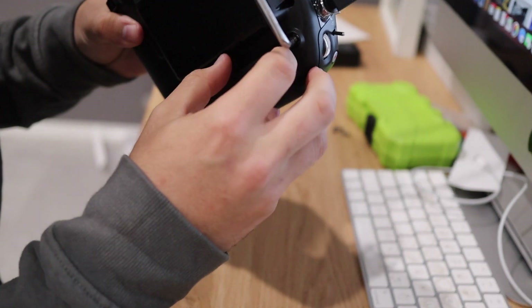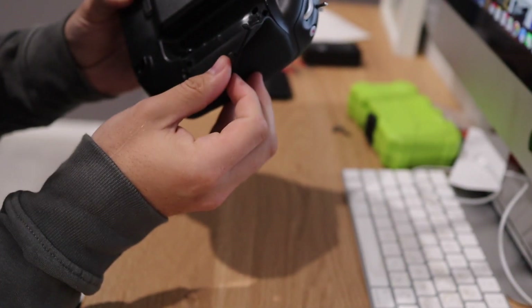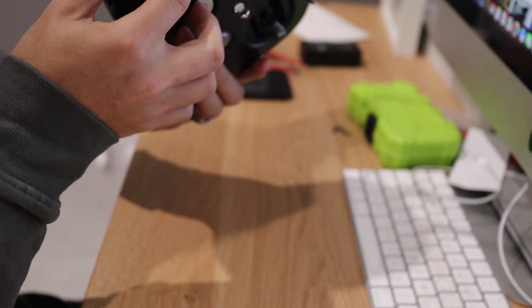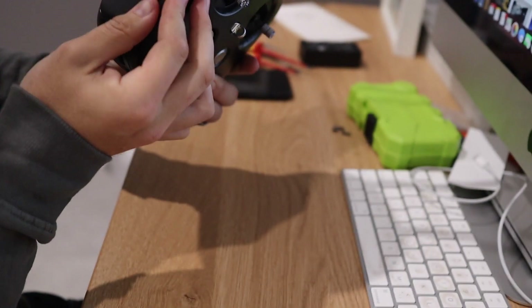I just discovered there's a little thumb bit here and you can lift that up to get to the screws — you don't have to peel all of that off.